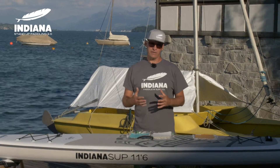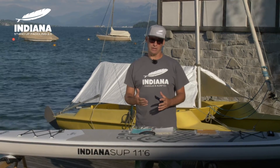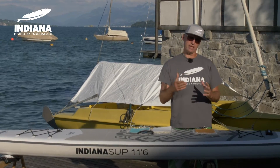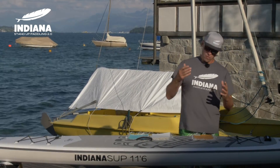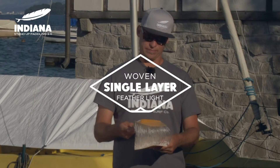Most of the Indiana inflatable boards use the pre-laminated double layer technology. With one exception — for a board which only weighs about 7 kilos, Indiana developed the Feather 11.6, which is a board for hikers and travelers with a woven single layer technology, which you can see here.